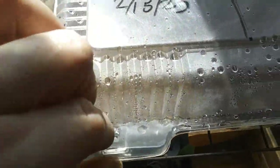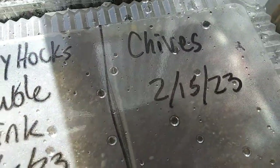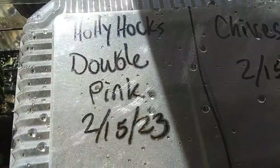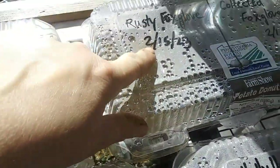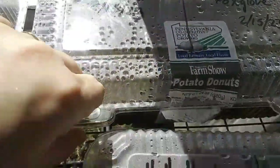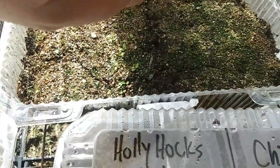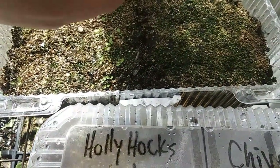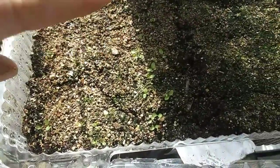It's depressing when you plant all these things and nothing comes up. Chives and hollyhocks planted February 15th — not a thing. Rusty foxglove that I bought, and collected foxglove seeds — nothing on the collected ones. I think those seeds are bad; they're old seeds, not viable anymore. But the new ones I bought have germinated, so that's good.